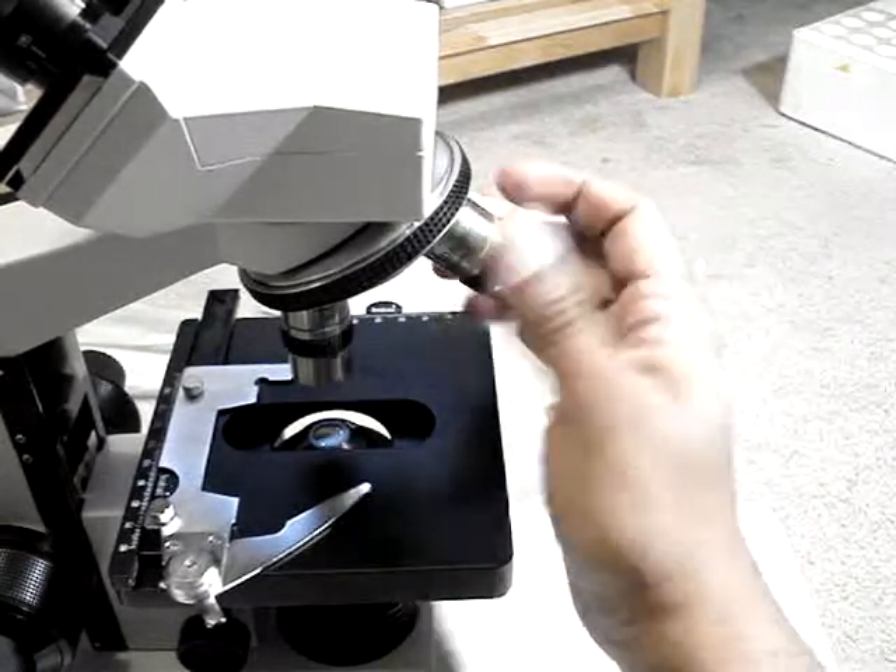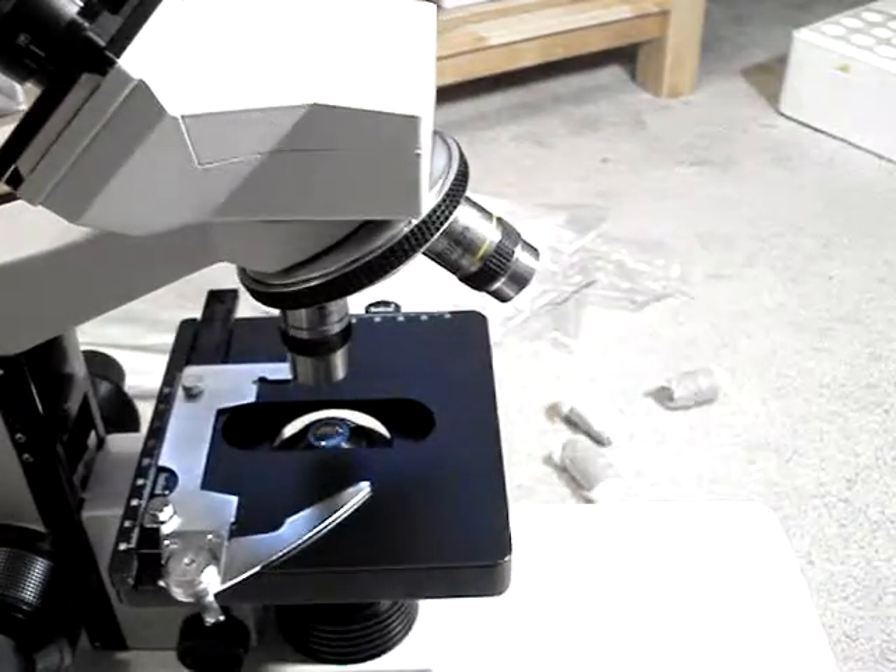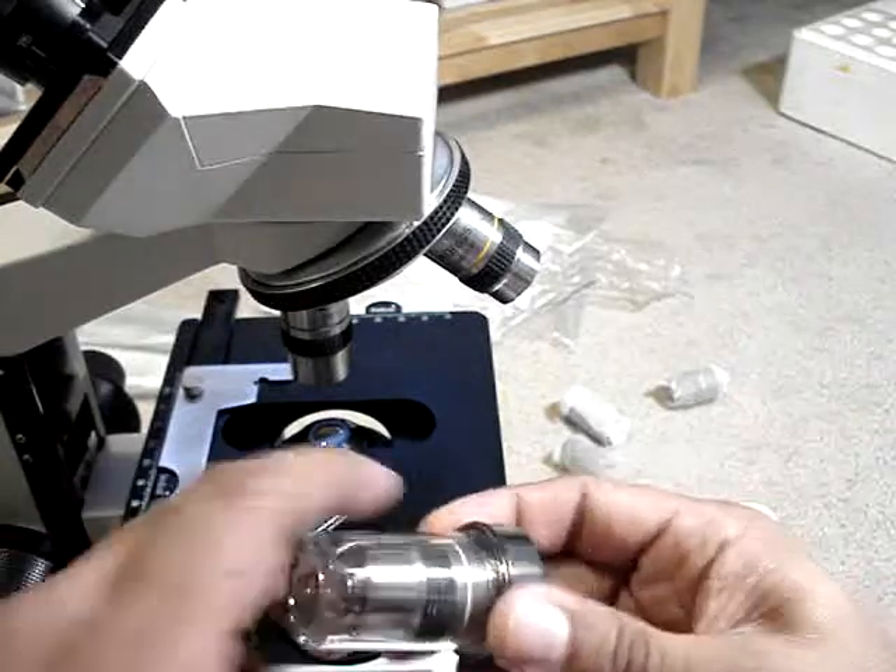It also has achromatic objective lenses.